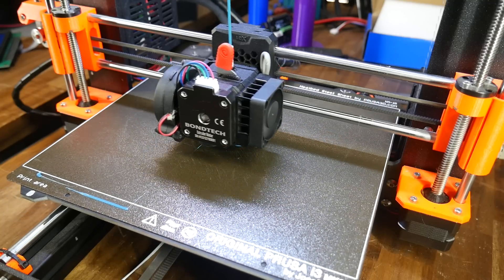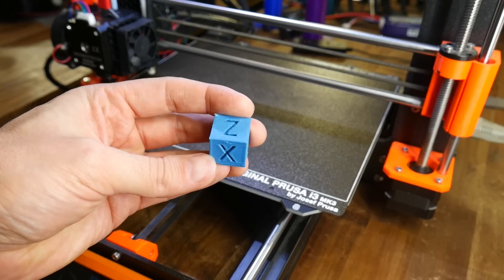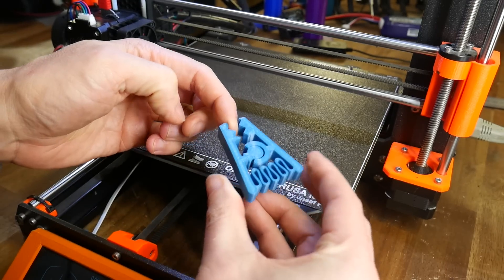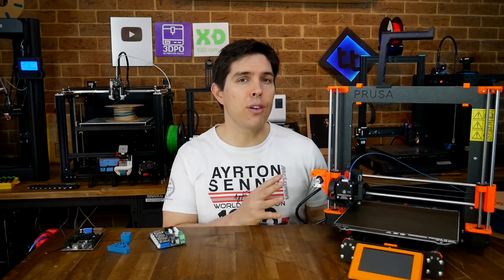For my first print, I kept things pretty simple with a 20mm calibration cube. After this turned out okay, I did a little bit of tuning and went for something a little more challenging, in the form of this spring clip printed in PETG. That's it, and I'm happy, because that's another printer converted to have WiFi.